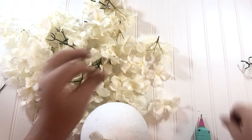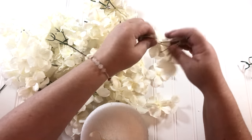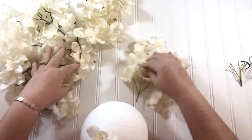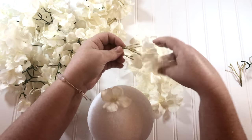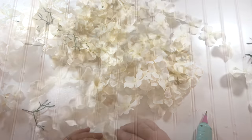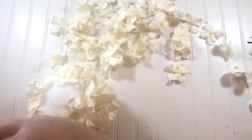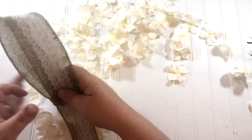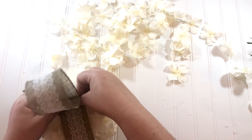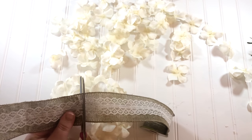At first I tried just poking the stems down in the styrofoam ball but they were not uniform in how far they were sticking out away from the ball, so then I went back and plucked them all off their stems and glued them on individually. It doesn't take that long and it's really pretty satisfying. Once I got most of the ball covered in the hydrangea petals I wanted to add a piece of pretty burlap lace ribbon from the Dollar Tree — I'm just going to make a loop and attach it using a stapler and hot glue.